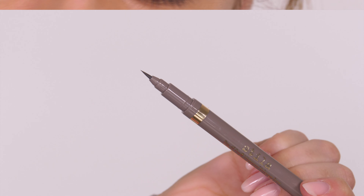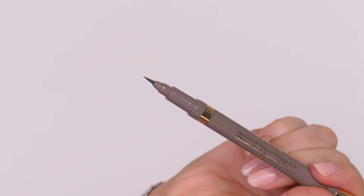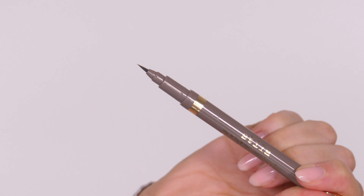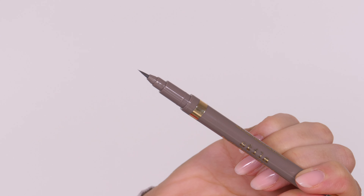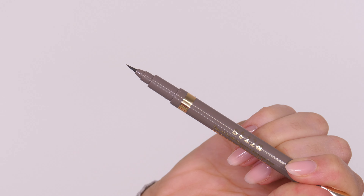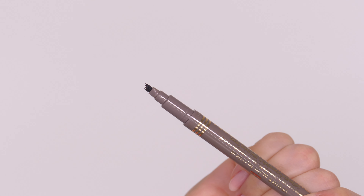One thing I've noticed with this brow pen is there's no ball bearing in the middle like there is with my MAC one or my Urban Decay one. I can really shake those up to get more ink to the tip, but there's nothing like that in this, so I'm not sure how long it would last — I feel it would probably dry out a bit quicker than my other brow pens.